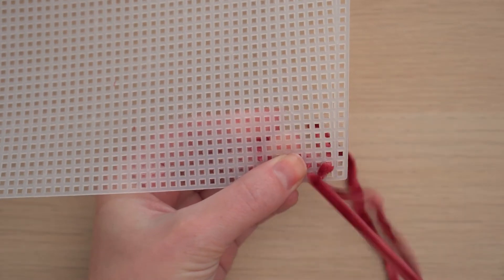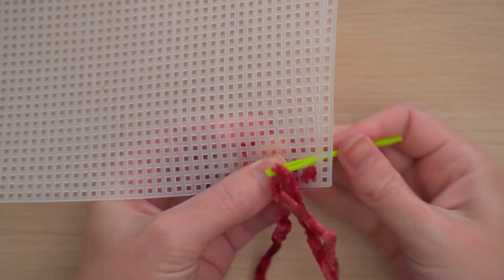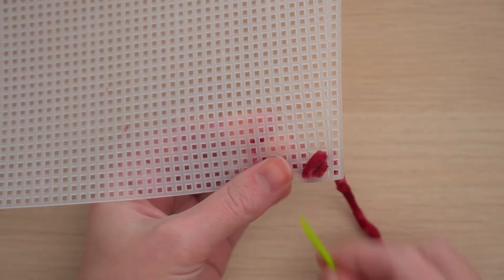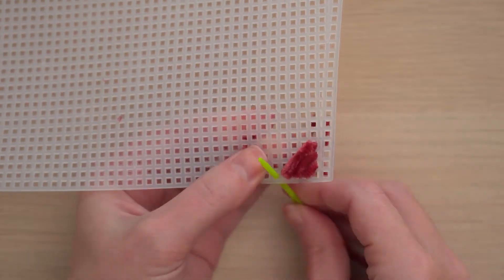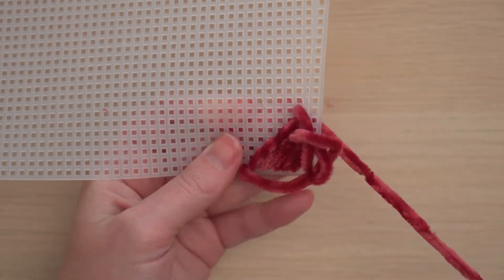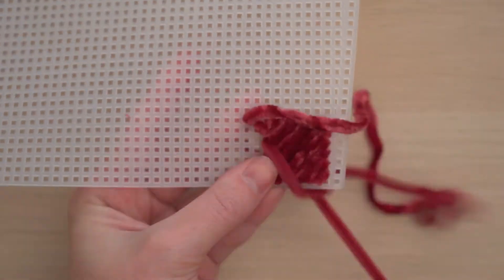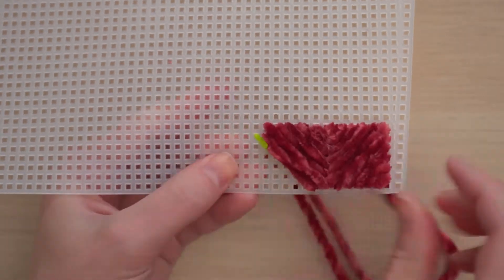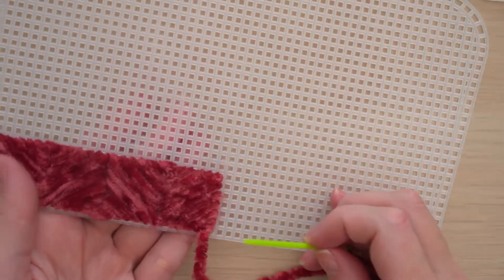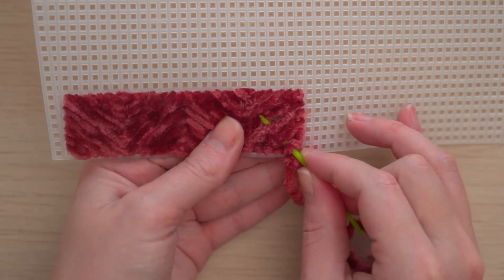You'll be stitching diagonally across to make squares. As you go, stitch around the tail to keep it secure. Each square you stitch will be six by six. Continue following the stitch guide to create the next square — these are worked into the same holes. Once you've run out of yarn, you can secure it on the back by inserting your needle between the stitches and the grid and tucking the tail inside.